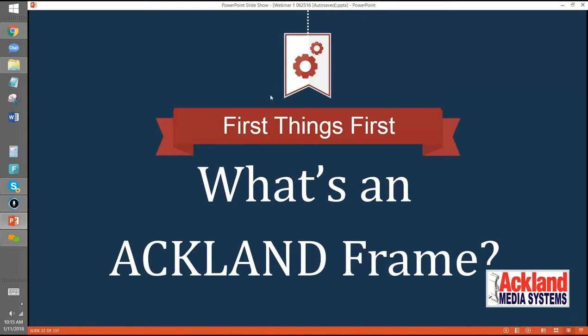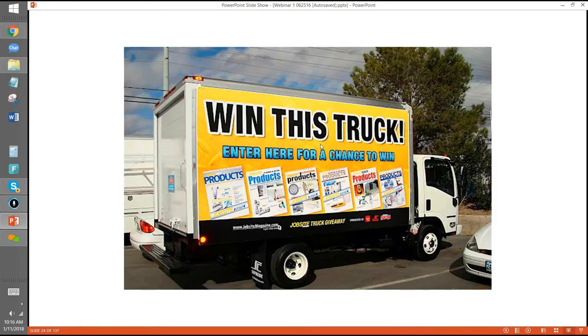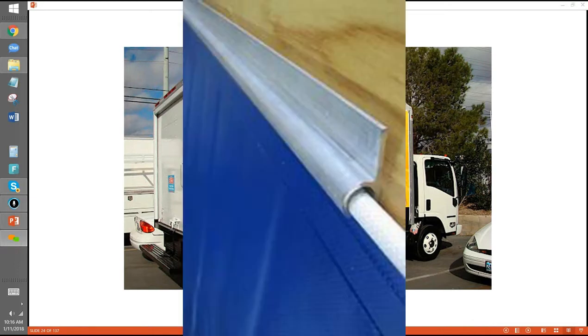We talked a little bit about what a frame is — what's a media frame, or what's an Ackland frame, as opposed to all the others. Just a quick background. Our frame was originally created for trucks, and it was created by a guy named Jerry Ackland, who passed away several years ago. He saw a truck going down the road that had a bead on the outside of the vinyl, and the bead slid into a channel like a track.